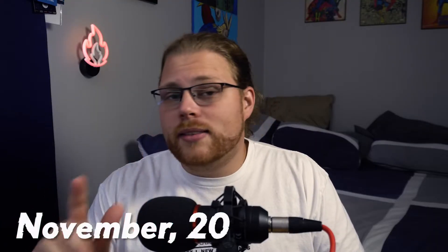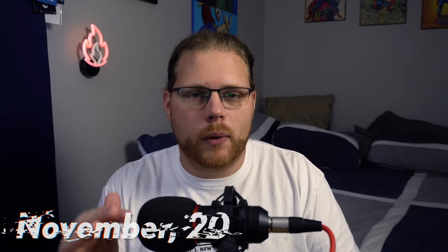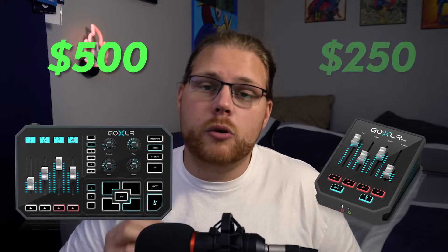All right guys, so one small update. It is now November 20th, 10 days after I recorded this video. While I was editing, I wanted to make sure that the prices I was giving you were correct. I went back and looked and found cheaper prices for the GoXLR and GoXLR Mini — I believe these are the original non-price-gouged prices. It doesn't really affect the outcome of my decision in this video. The updated price for the GoXLR is $500, and the GoXLR Mini I found on a lot of other websites, but not Amazon, was $250 and not $400.